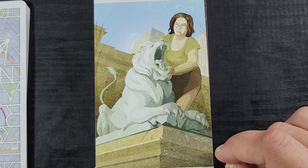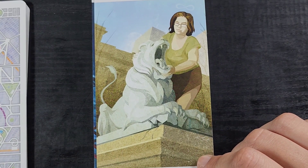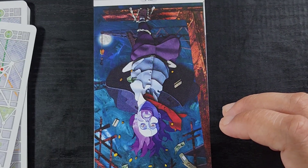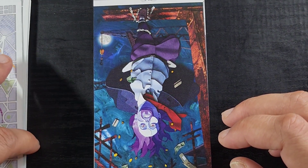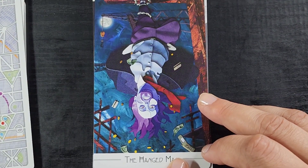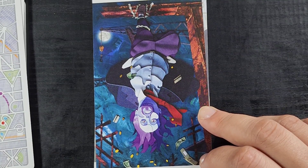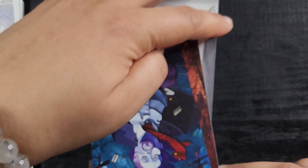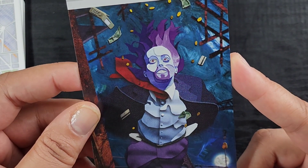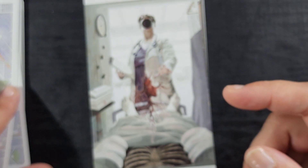Here we have Strength, and she's giving me librarian vibes and I love that. The fact that it's a statue rather than an actual lion fits perfectly for the modern setting. Here's the Hanged Man — look at him losing all his money and his cell phone! The colors on this card are outrageous. He doesn't even seem that upset, which is very appropriate.